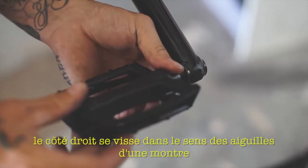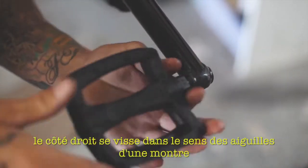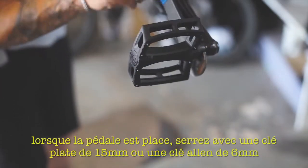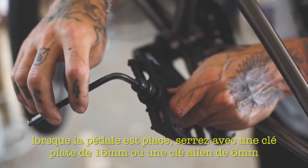As shown here, the right side spins in a clockwise direction. Colony pedals can be tightened in two ways: either with a 15mm pedal spanner or a 6mm Allen key, which is located in the back of the spindle.